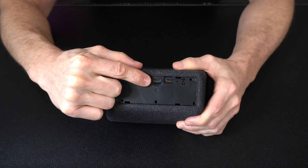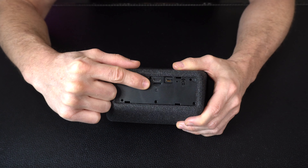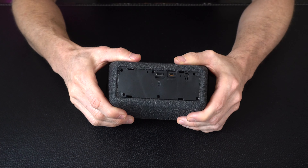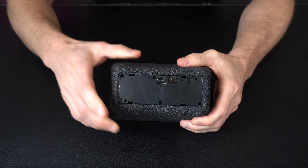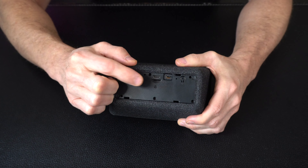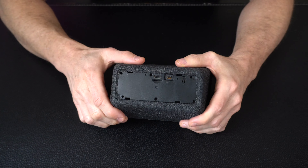If you look closely at the back side, we've got our micro SD card slot right here. The SD card is not included and it's also not required in order to use the camera and do monitoring and recording remotely, but if you are going to use one just make sure you get one that has a good read and write speed.